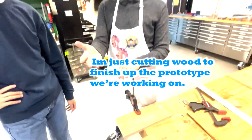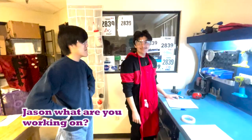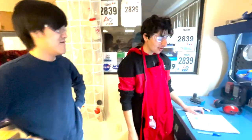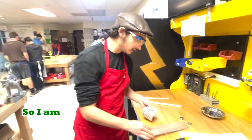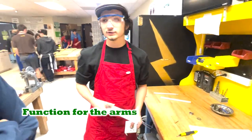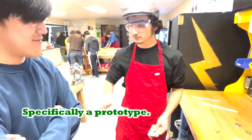I'm just cutting the legs to finish up the prototype. Jason, what are you working on? Are you working on the insert? So I am working on a function for the arms, specifically a prototype.